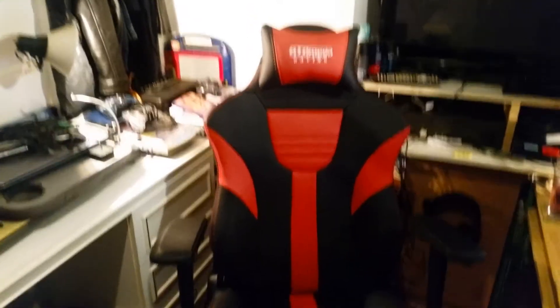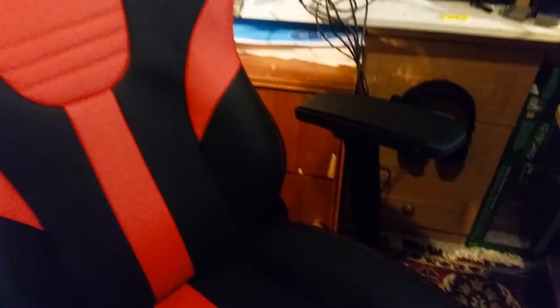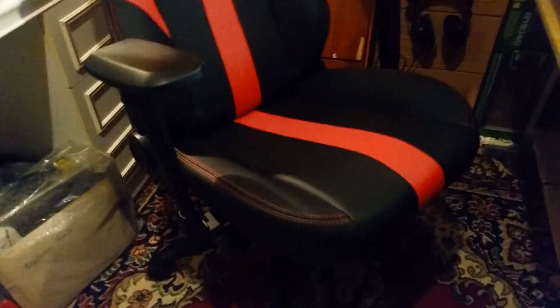This is an early Christmas present and it's awesome — thank you parents for being amazing, I do not deserve you. It also has these really cool arms. Holy shit, they're very customizable — you can move them in like that, or out, or press a button and slide it back or forward. And they also come down. Just that armrest alone is more complex than anything else in my room, including my gaming consoles. God damn, it's amazing.